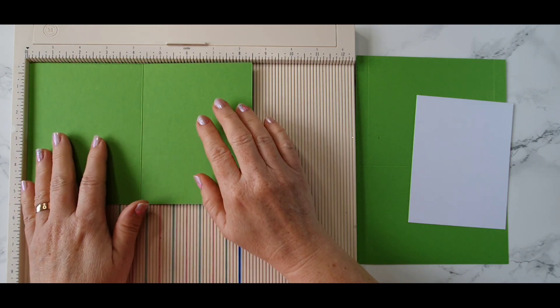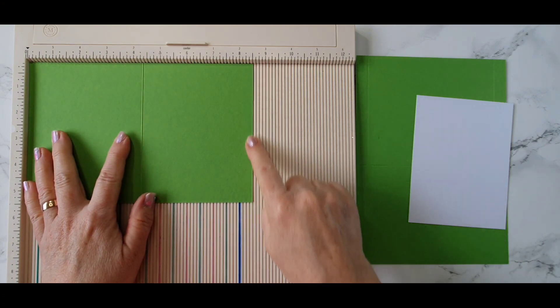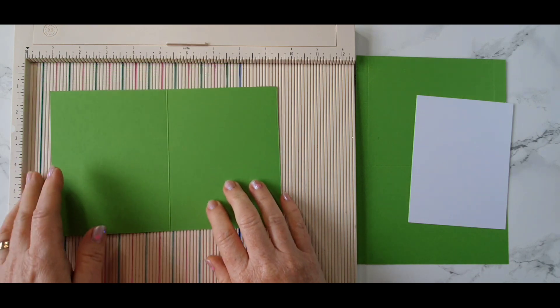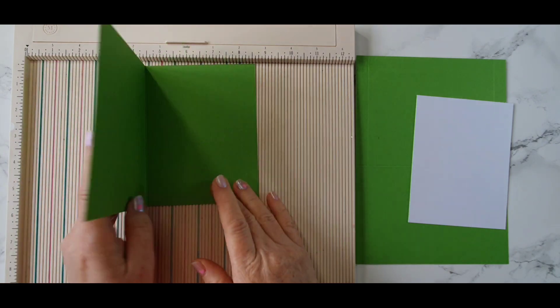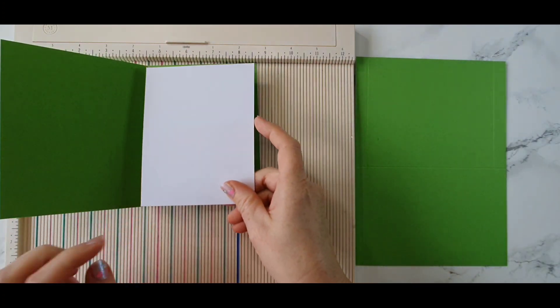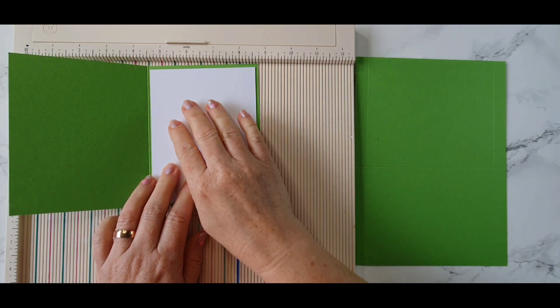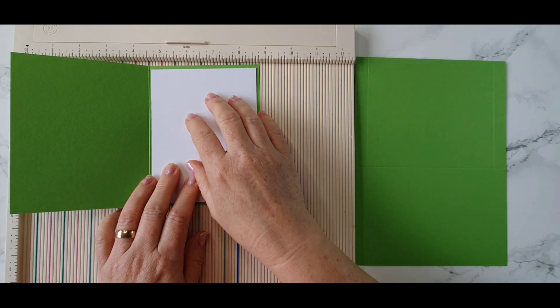We need one piece of cardstock. I'm using a green from my stash and this piece measures eight and a half by five and a half. I've scored it at four and a quarter and that'll give us our A2 size card. Inside this card base I have a piece of white cardstock — it measures four by five and a quarter — and it's going to sit in here. I'm going to stamp some sentiments inside.